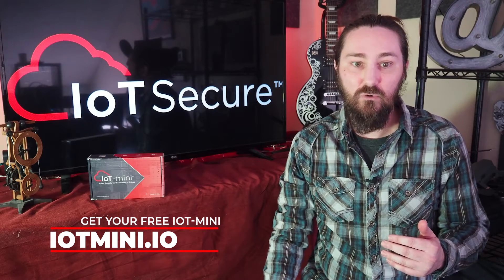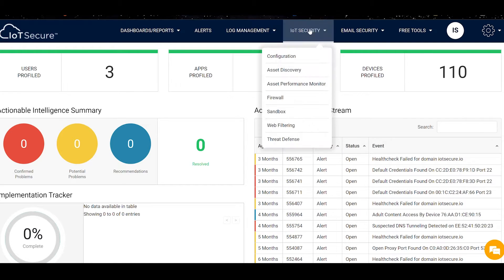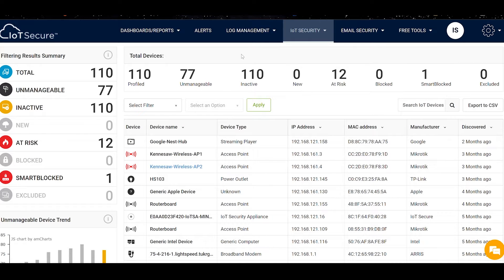When you have the device plugged into a client's network, you can log into the Cloud Portal at any time to see the progress, review discovered devices, or perform a plethora of other actions. The Cloud Portal gives you a real-time view of what the IoT Mini has found so far, as well as categorizing endpoints into two main groups.